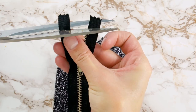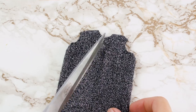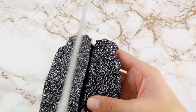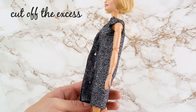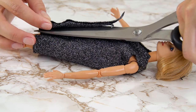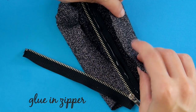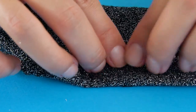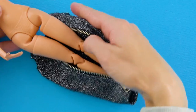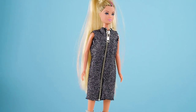Trim a zipper to fit the dress. Cut the front of the dress open so you can put the zipper inside. Try the dress on Barbie and cut away any excess fabric. Pin it into place so it's easy to trim. Once the glue is dry, Barbie can wear her gorgeous sweater dress anywhere. Can you believe this came from an old sock?